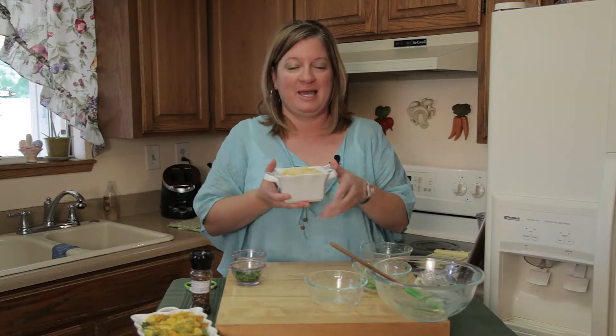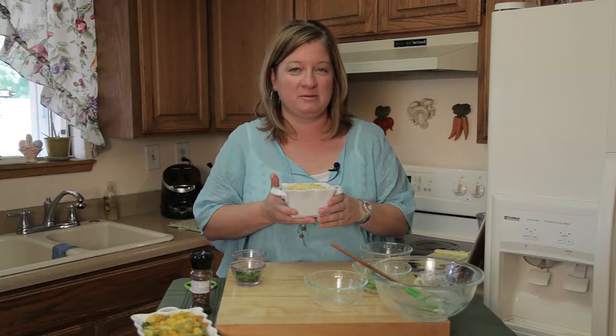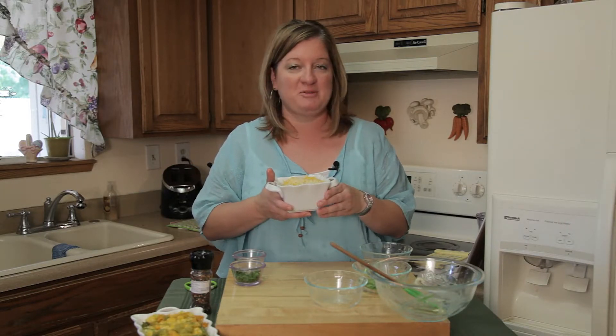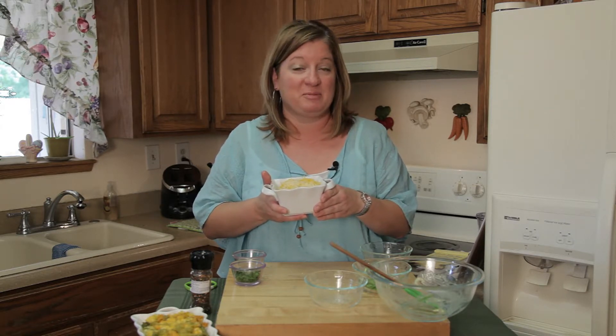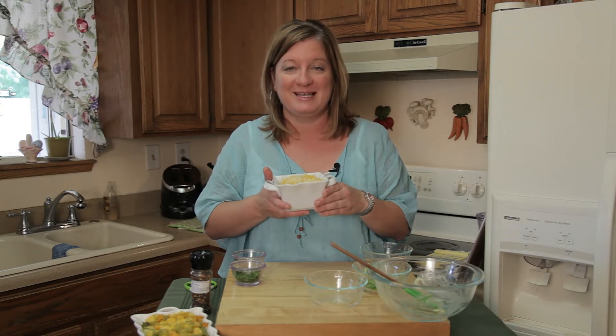A spinach chicken pasta bake ready to go in the oven — cook for about 10 to 15 minutes until the cheese is melted and it's warm all the way through. I'm Chef Amy Hoagie, thanks for joining me. For more inspiration on playing with food, you can visit me on my website at ChefAmee — that's with two e's — dot com.